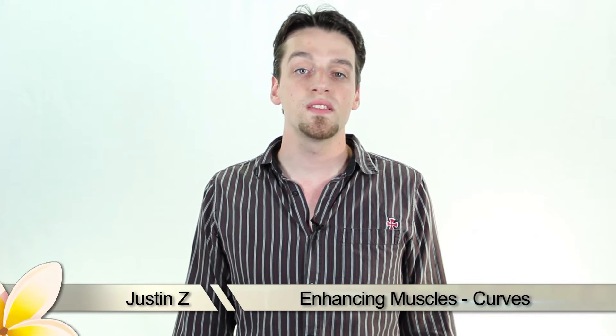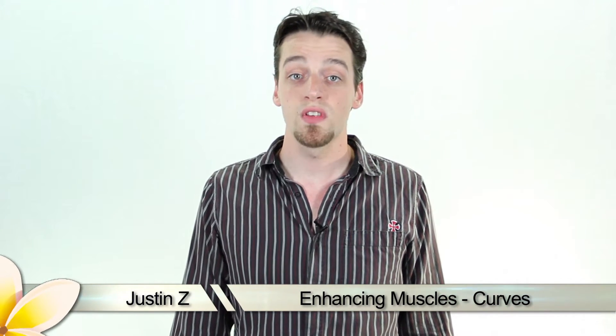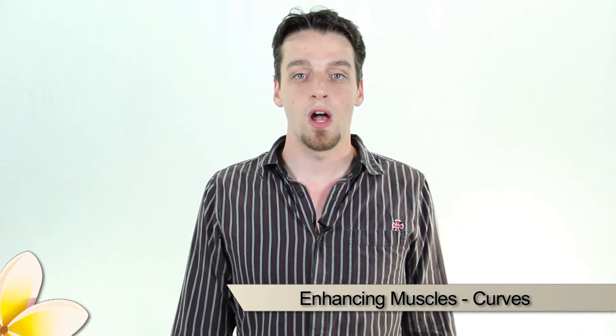In this tutorial I'm going to go over a few basic techniques on how to enhance muscles in photographs using Photoshop. Not my muscles though because I don't really have any, but I've got brains.